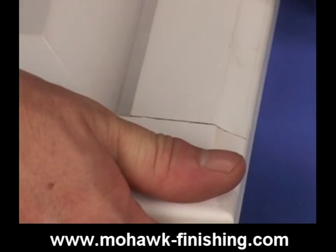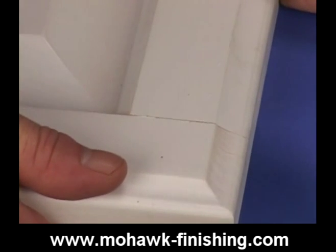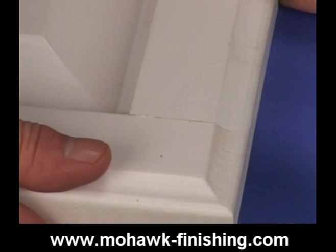Make sure the area is clean and free of grease. Use a wax remover if necessary. Also, make sure the loose piece fits properly before applying the CA glue.